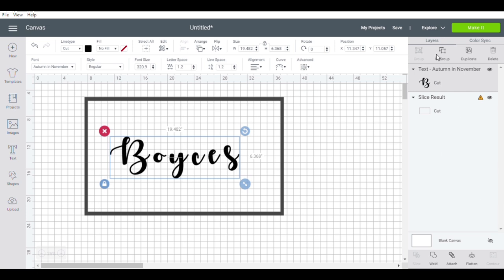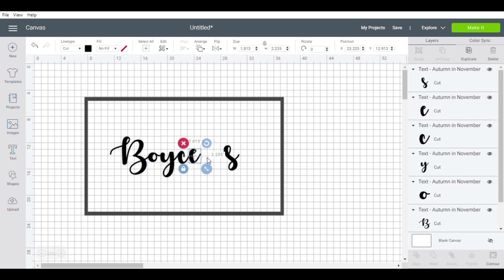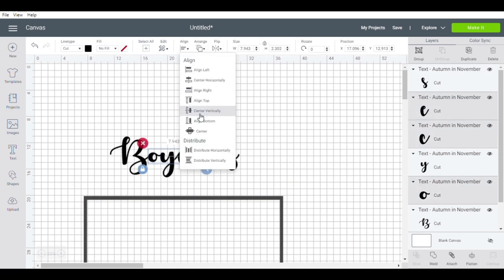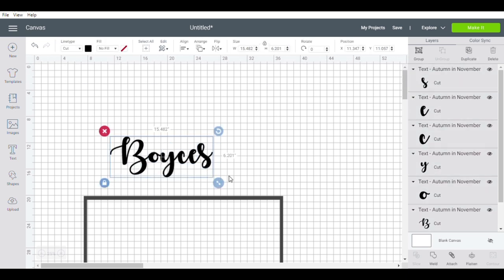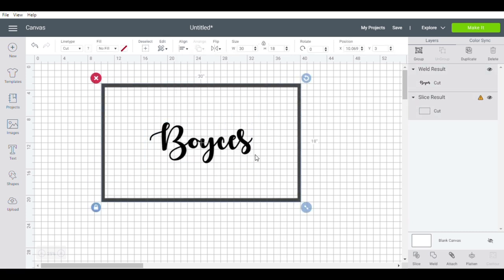Next I'm going to type out 'Boys,' which is our last name, and I'm going to be using the font Autumn in November that I got off dafont.com. Once I have the word typed out I'm going to ungroup it and put everything close to each other — bump the letters up against each other — and then I'm going to click Weld, which will make it all one word. Then I'm going to put it back in the middle.